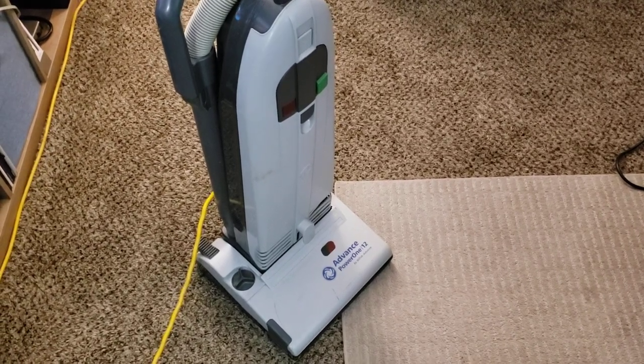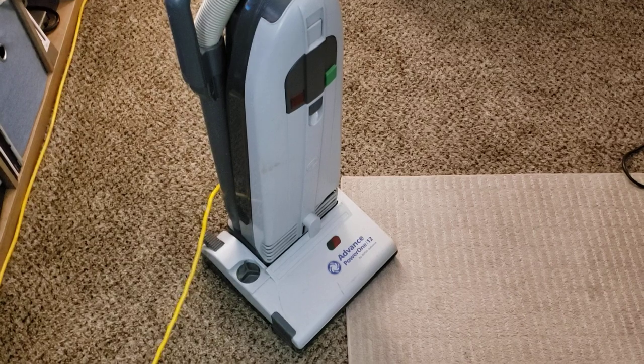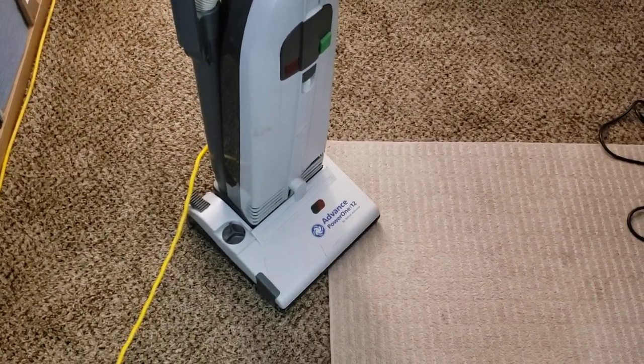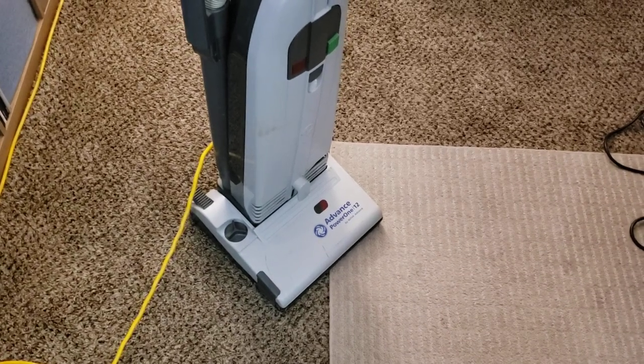What's up guys, Intellitech Studios here, and today we'll be doing the full review on my first ever Nilfisk, or Lindhaus — you can call it either one, because it's branded Nilfisk but it's clearly a Lindhaus design.